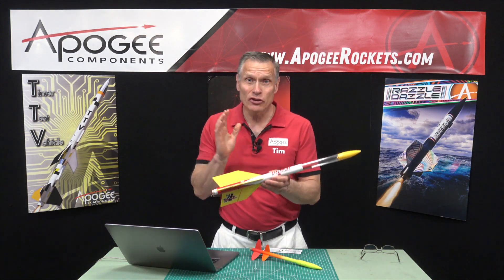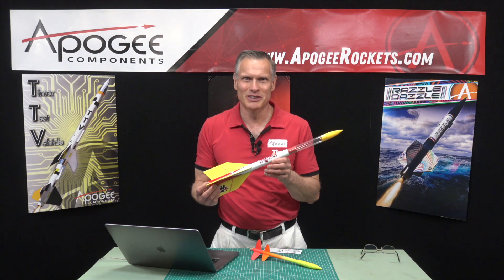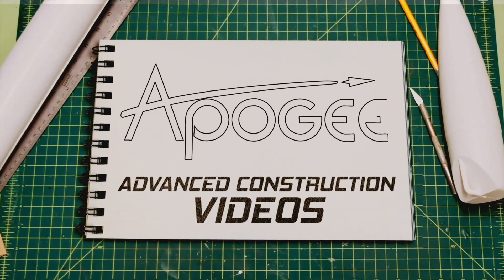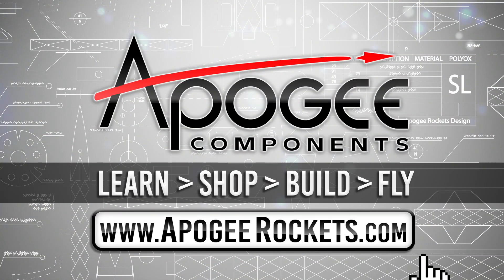How do you balance a two-stage rocket? That's what we're going to cover in this video. Welcome to Advanced Construction Videos, where we show you how to tackle rocketry, building techniques, and more. On our website, we sell kits, motors, building supplies, and electronics. So come and learn, shop, build, and fly when you visit us at apogeerockets.com.